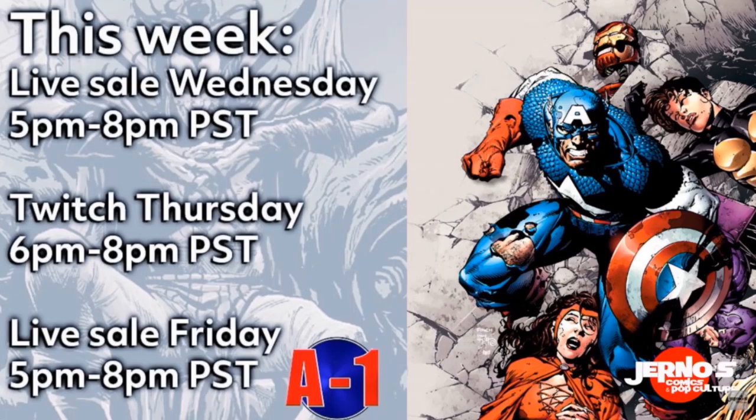What is going on everyone? Before we get into today's video, I want to give a big shout out to A1 Comics for A1 Wednesday. Don't forget to follow them on Instagram — their link is in the description below. They have live sales every Wednesday and Friday on the IG.